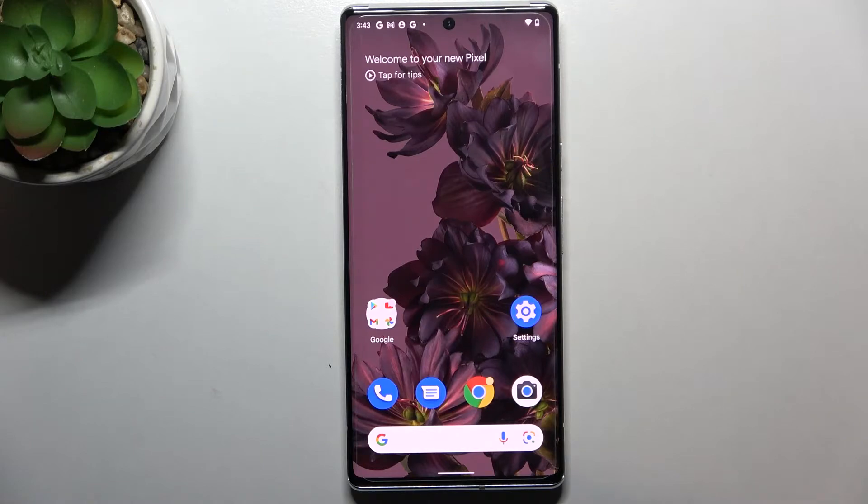Hi everyone, in front of me I've got Google Pixel 6 Pro and let me share with you how to check the IMEI and serial number on this device. We've got two different ways to check those numbers: the first one is the quickest and requires a secret code, and the second is using the settings, and I'll show you both.